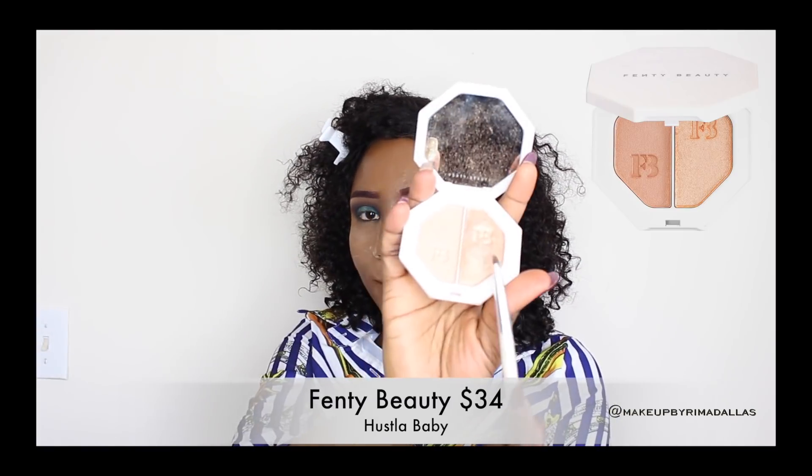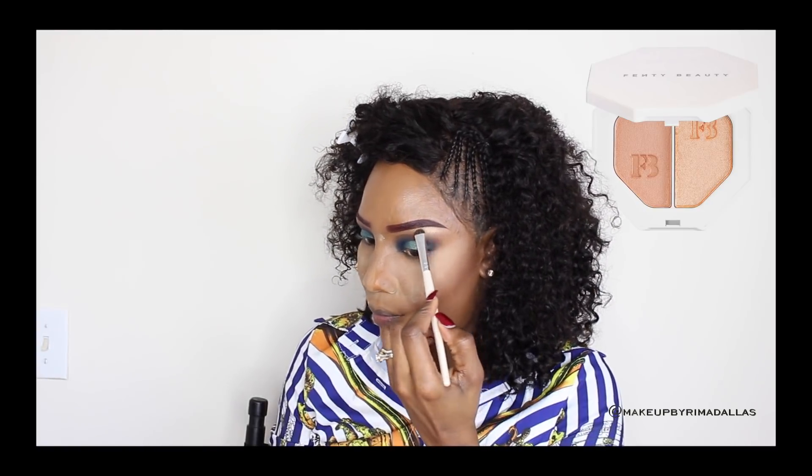Next I'm using the NARS concealer — the same one we used earlier — in the middle of the eyes. I'm doing this because I want the next color to pop. I'm using a beautiful green from the Magic Palette in the middle of my eyes, applying it with my finger because applying a pigmented color with your finger brings out the color more. Now I'm going to highlight my brow bone with a nude-ish matte eyeshadow from the palette first, then follow with Fenty Beauty Hustle Baby highlighter — just a little bit so it's not too obvious.